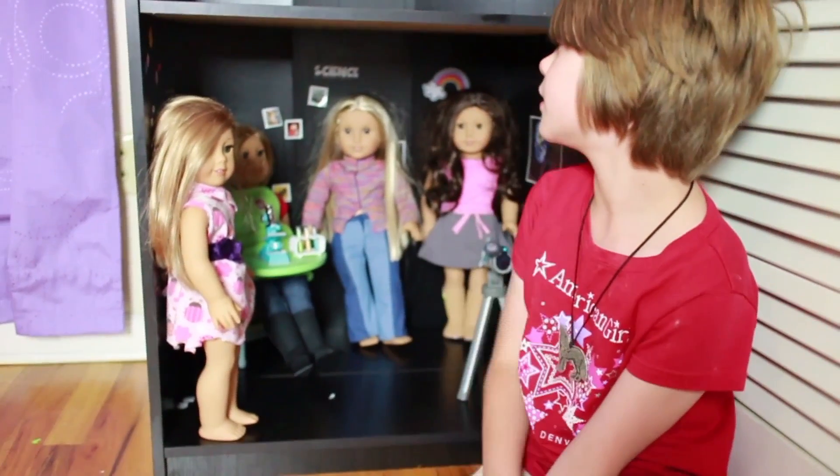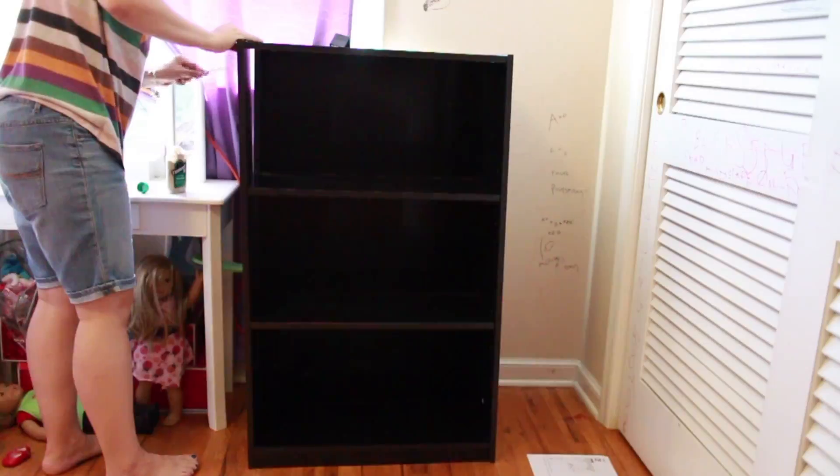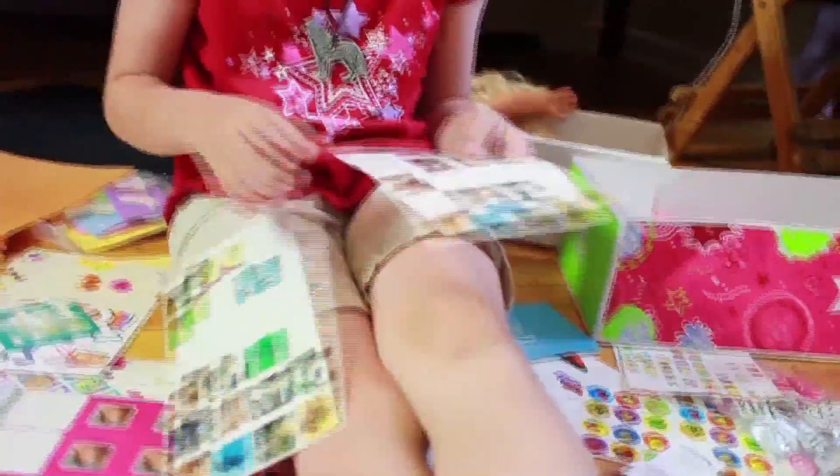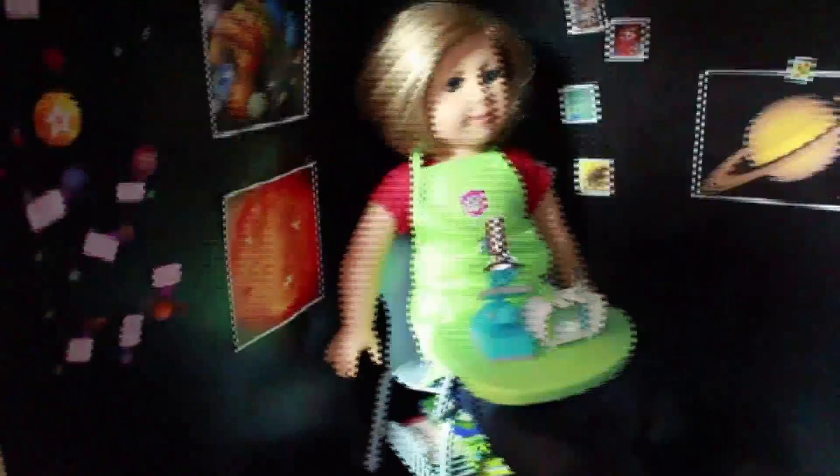So then we put the shelving together, and we glued the shelves together, and then we decorated it with stickers and all sorts of things to try and make it look nice, like a science class.